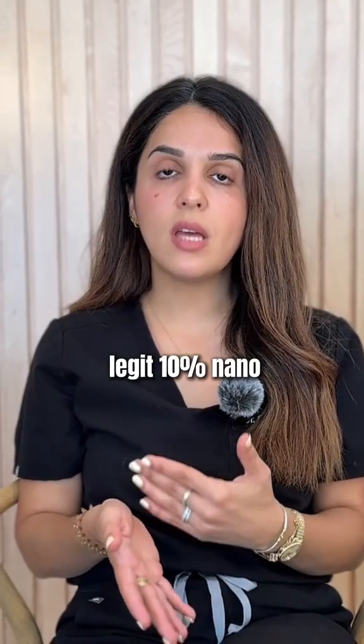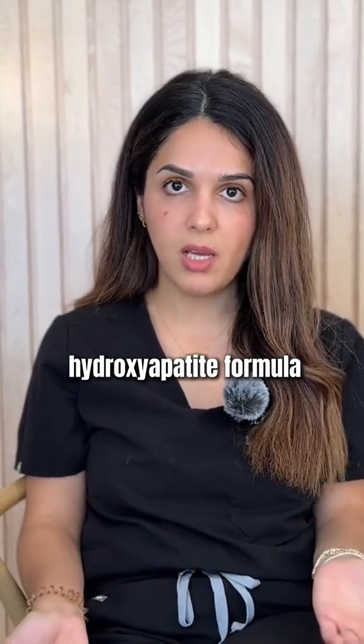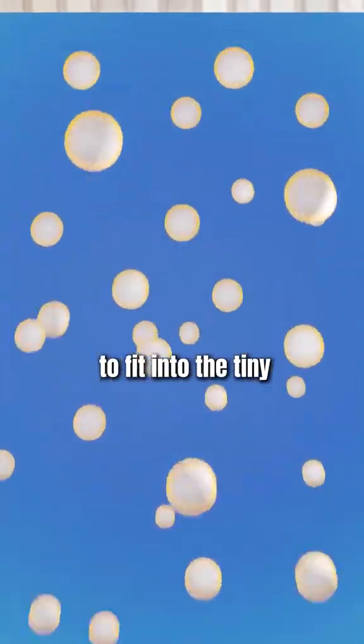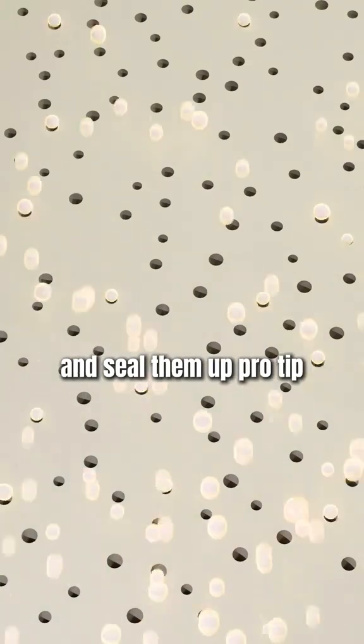The key is using a legit 10% nano-hydroxyapatite formula. That means particle sizes that are small enough to fit into the tiny tubules of your enamel and seal them up.